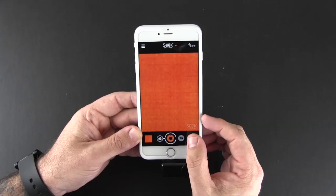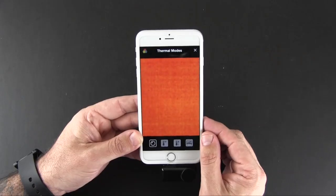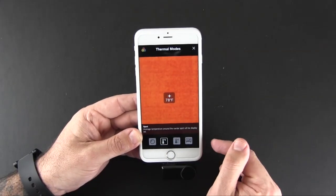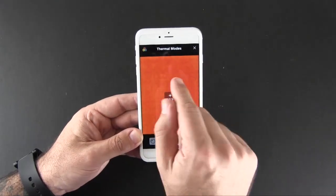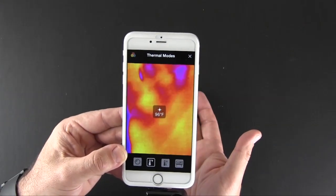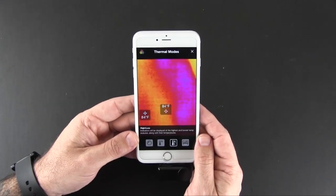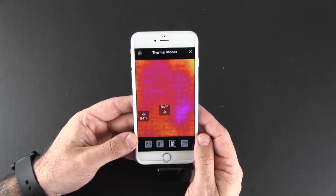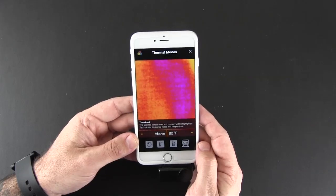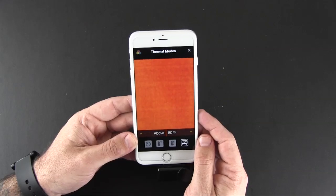Down in the lower right-hand corner are some temperature control settings. Normal mode lets you just view the camera. Spot temperature displays the actual temperature in the center of the display — my background is 78 degrees, and if I put my hand in, the temperature goes up to about 96 degrees. High/low mode displays the highest and lowest temperatures the camera sees. Threshold mode lets you set a certain temperature and alerts you when you've gone above or below it.